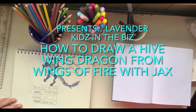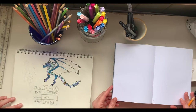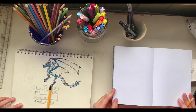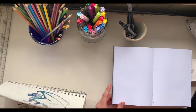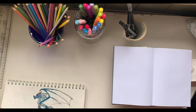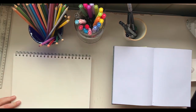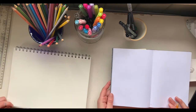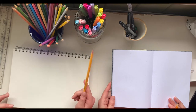Alright, hello! We're going to do a demo of a Hive Wing dragon from Wings of Fire. This is actually an Ice Wing — this is not a Hive Wing, this is just something I drew a little bit ago and colored in. Hive Wings are an orangey-yellow color with black stripes. You can color it like they are in the books — yellow and black — or any color you want.